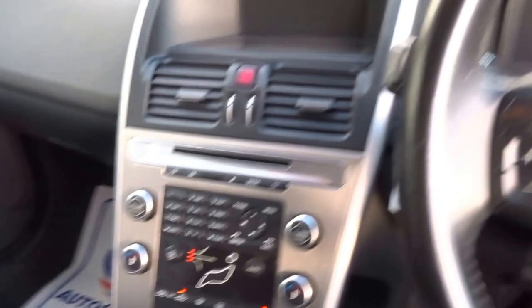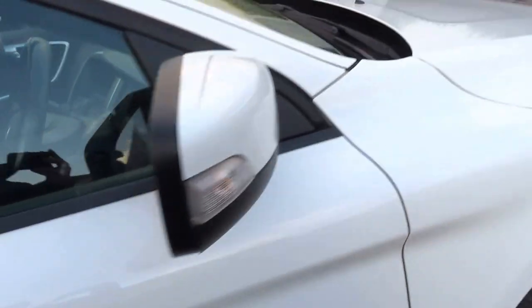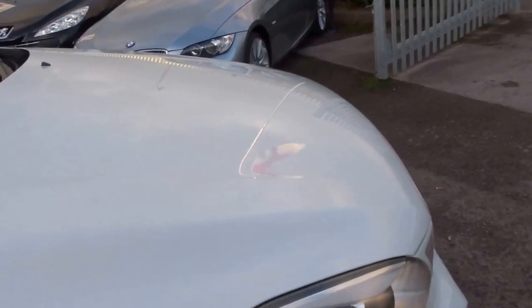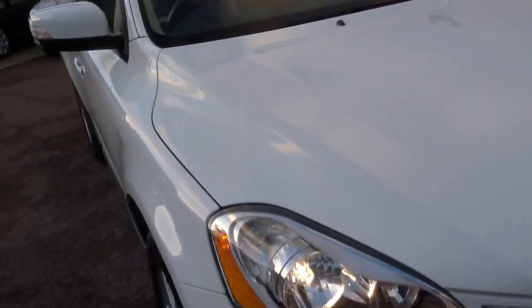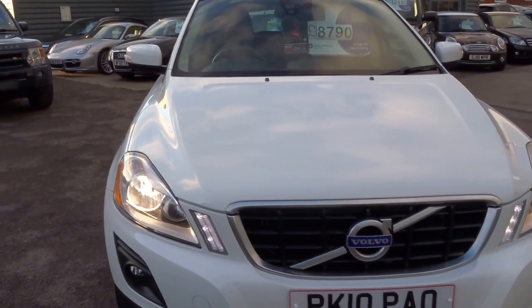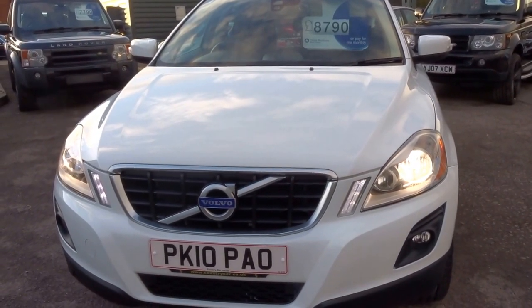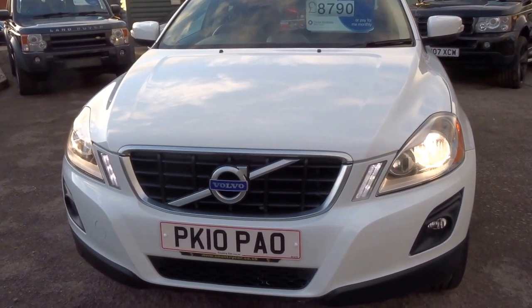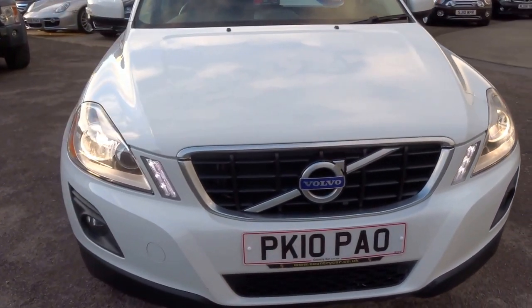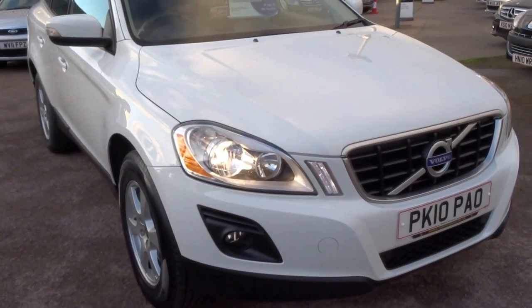It's a perfect run around, great if you've got kids for example. The car comes with two keys and eight service stamps in the book. It's got an MOT until May 2017, tax is just £185 a year. With a 127 mph top speed, 175 brake horsepower and 310 foot pounds of torque, being a Volvo this car will run just so long as you maintain the servicing at the correct intervals.